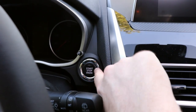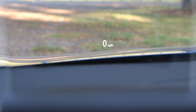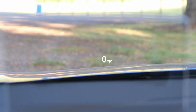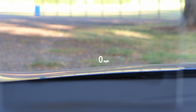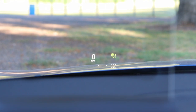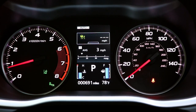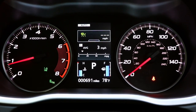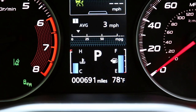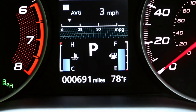We have the push button start. Let's start with the head-up display, which is on the top trim. It shows your speed and cruise control information, and it'll show warning messages as well, though it doesn't have lane keeping assist. The gauges do a nice job of being easy to read — two big ones on the side, and down below you have your temperature, fuel gauge, and odometer that stays static.